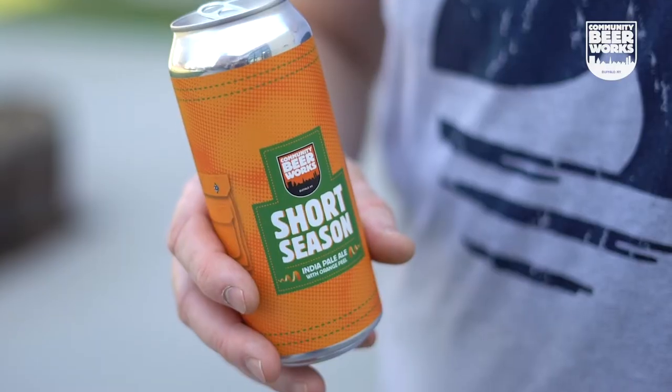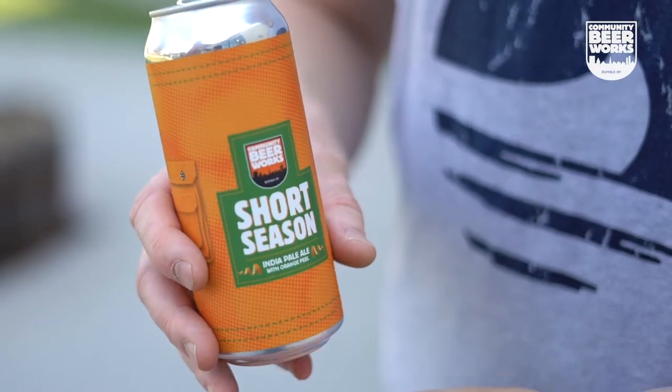On a day like today, what else would we be talking about other than Short Season? Cheers! Short Season is an American IPA that we hop generously with Amarillo hops, and we add heaps and heaps of sweet orange peel.